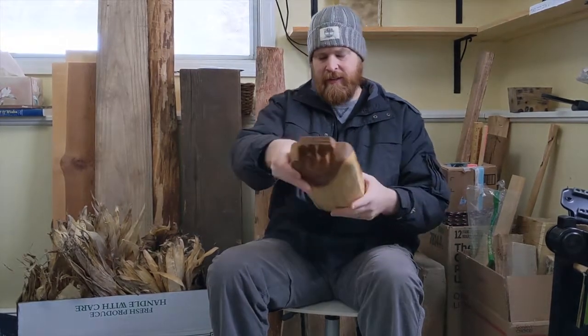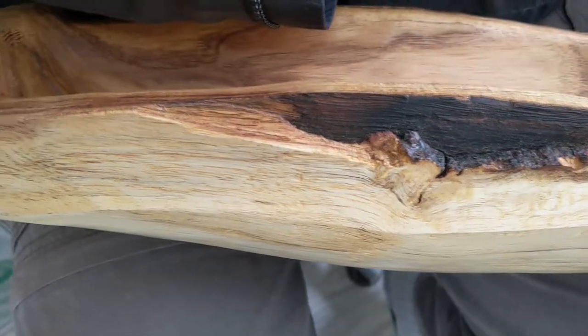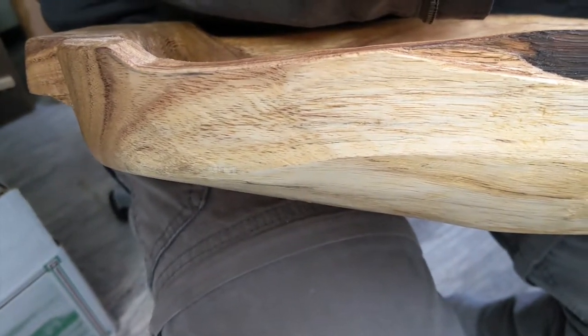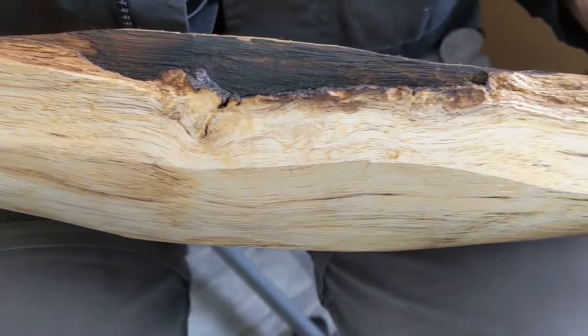I left in this backside here — there was a part where, I don't know if there had been a fire near the tree, but anyways there was some damage to the tree and then the tree grew around it. And I left part of that in there. You know, there's a little bit of beauty in the scars.